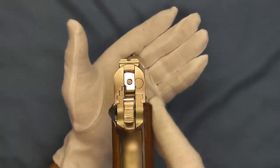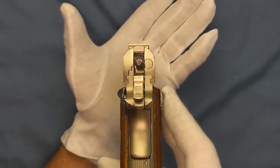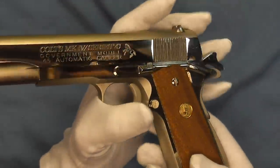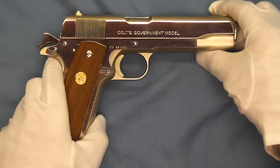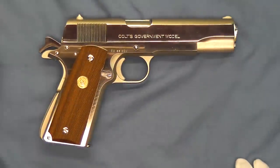Give you a little idea of the sight picture here. This pistol is in just excellent shape — I believe it has only probably been shot just a few times. There you go, another beautiful example of a Colt Mark IV Series 70 government model.